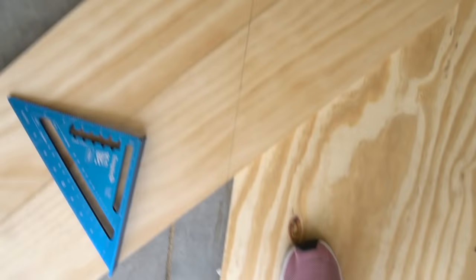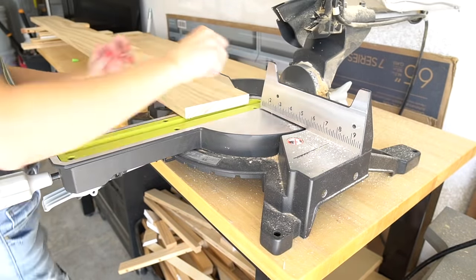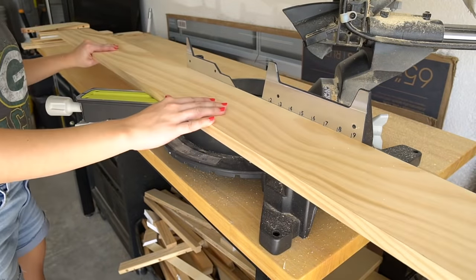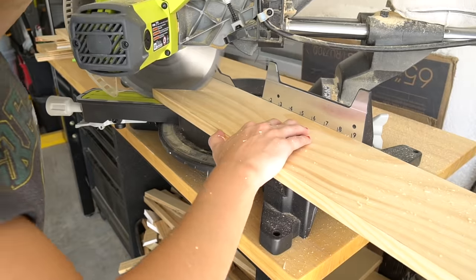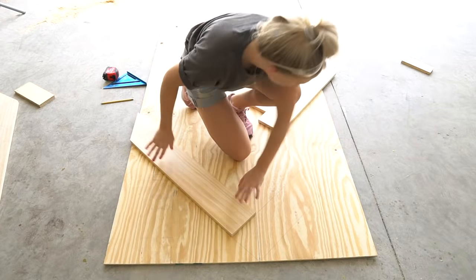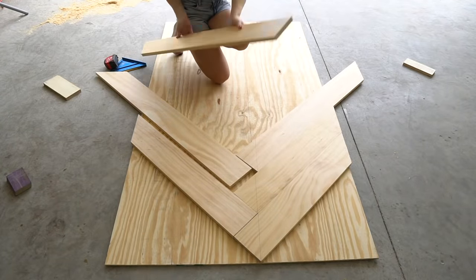For each of the 1x6 boards, make sure that you start by making a square cut on one end with your miter saw so that all of your boards in the herringbone pattern meet up evenly. I moved the line to the left 2 and a half inches so that the herringbone zigzag would be centered down the table.